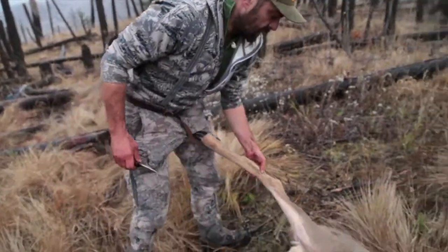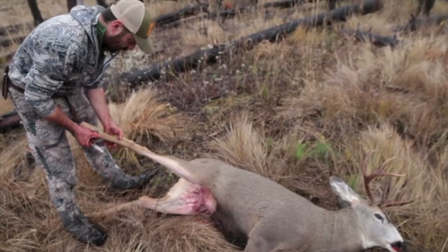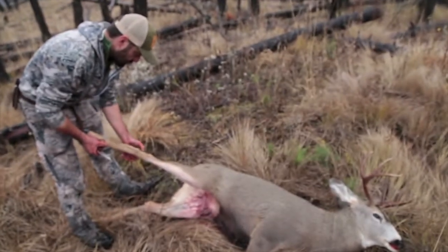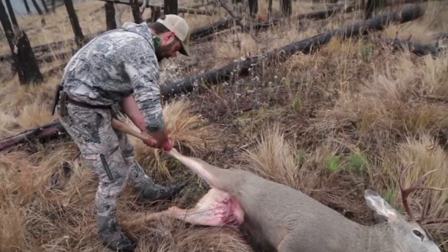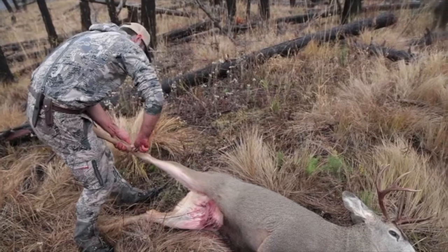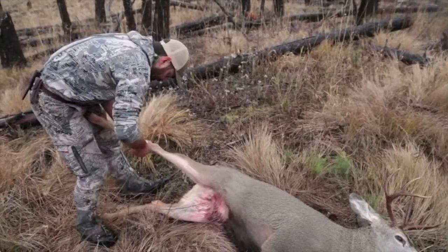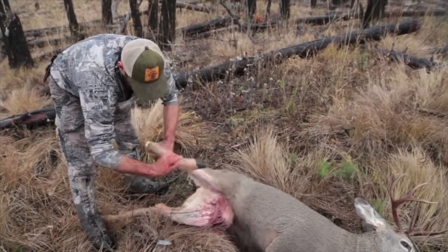First thing I'm going to do is knock his legs off. I'm going to run my finger up from his toes and find a couple of bumps right here. I'm going to go to the top of the first bump and run my knife right across the top of it, all the way around. If I've done it right, it should just knock off like that.